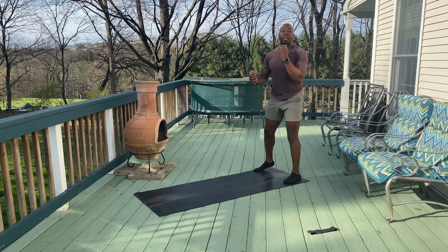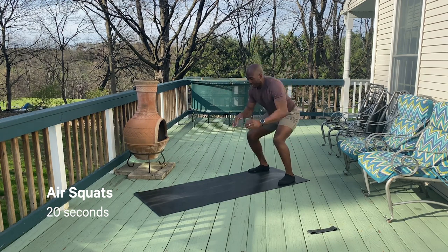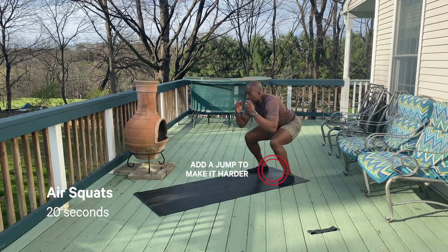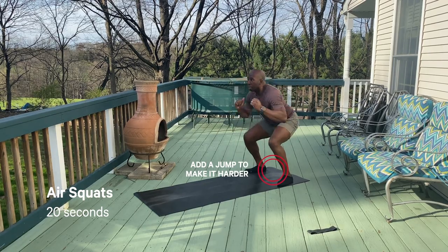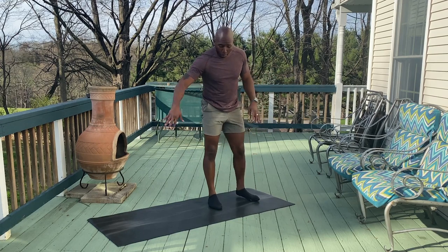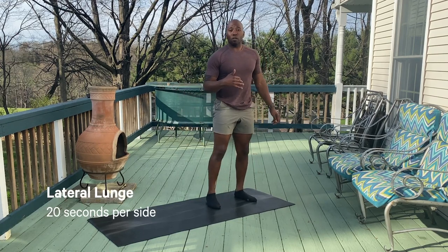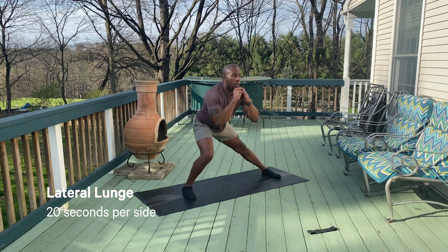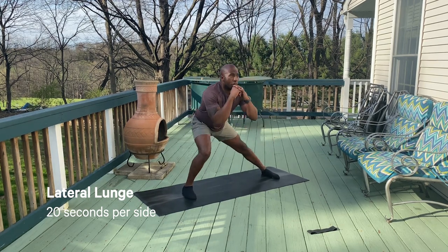Right into those air squats in three, two, one. Nice — if you're feeling spicy, give a little jump squat. Once you're done with those jump squats or air squats, we're gonna turn this way, using our mat, going right into that lateral lunge — knee stays forward, driving out here.